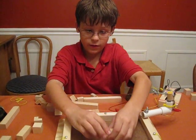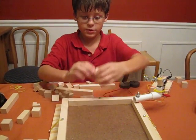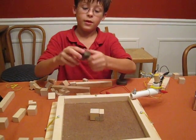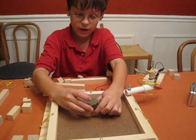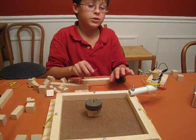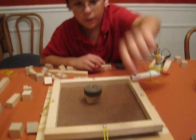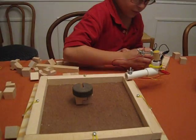You start by finding two blocks that fit together better than most. You find a 200 gram weight and put it on. Then you have to construct a shaker table first, and you can do it by logging on to the website.